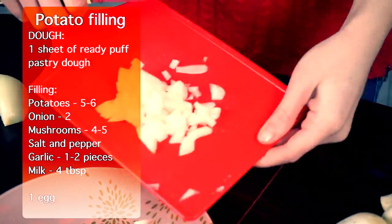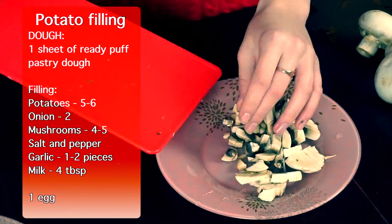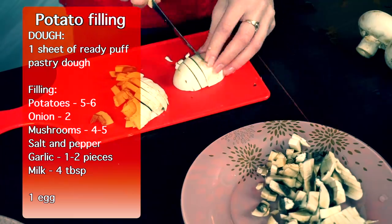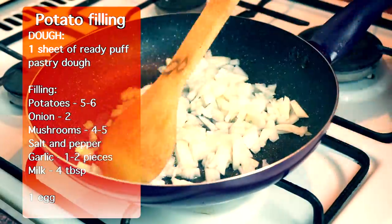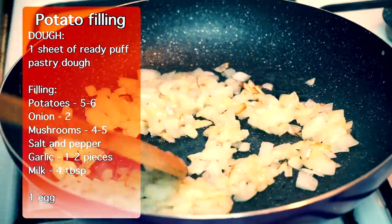While your potato is boiling, chop onion and mushrooms. Fry onion with 2 tablespoons of oil on a medium fire for 5 minutes. Then place mushrooms into the frying pan too.